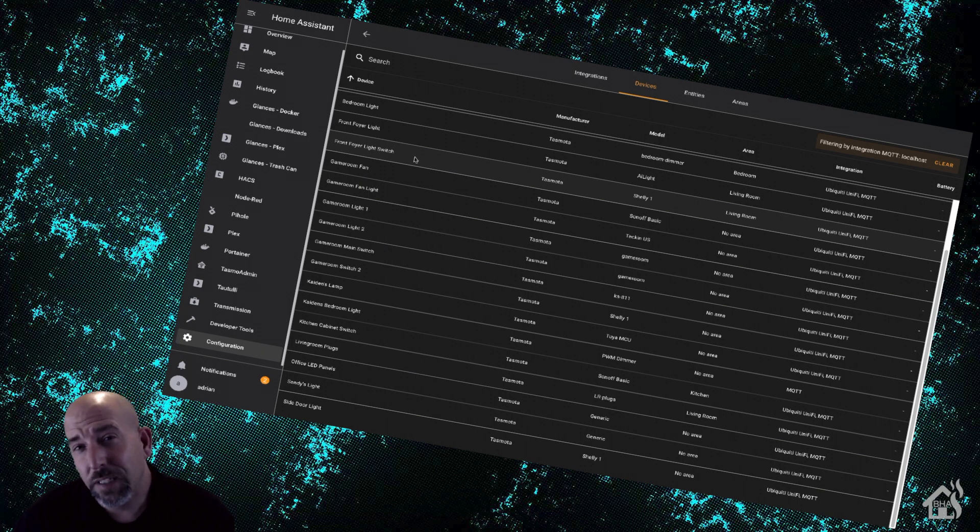I'm using the MQTT integration, as you can see here, and it does the auto-discovery and pulls everything in. I'm not sure if it was happening before I switched to auto-discovery, but it seems like more often than not now, whenever I do a lot of maintenance in Home Assistant — maybe have to reboot a couple of times — those devices become completely unresponsive in Home Assistant, and I'm forced to reboot them from the actual TASMOTA device.